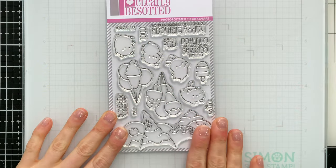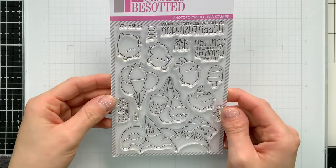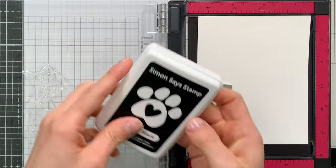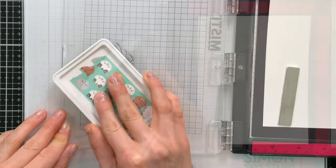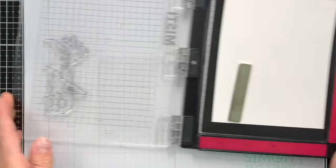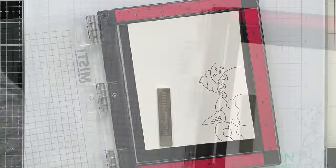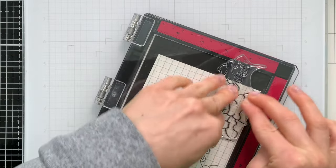I'm going to use this stamp set today to create a scene with a lot of bright rainbow colors and even some sprinkles. We're going to take the images from the stamp set and I'm going to use our Simon Says Stamp Intense Black Ink to ink them up. We're going to stamp onto Simon's 120 pound white cardstock, and I'm stamping first with the large ice cream image.